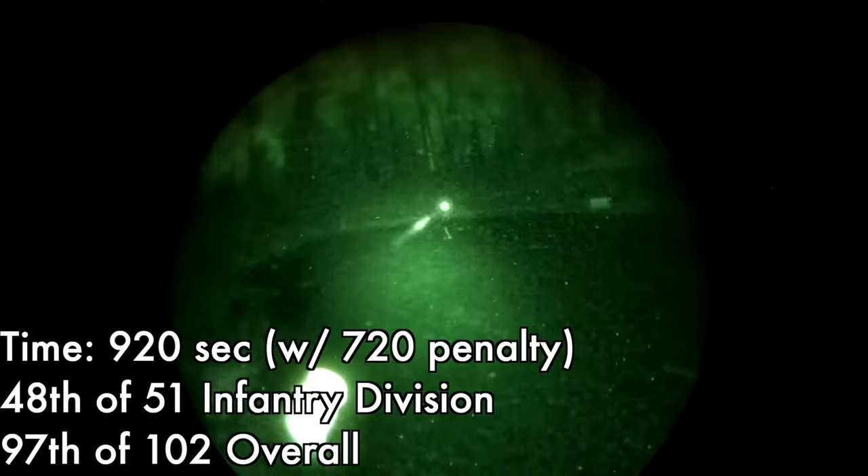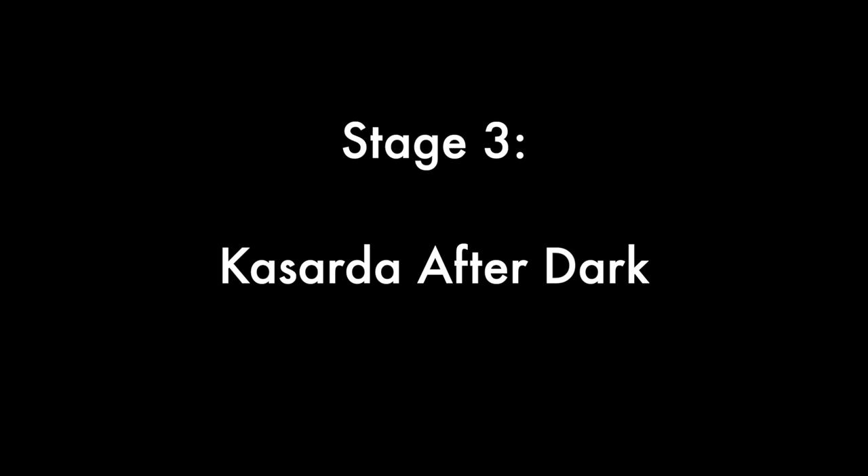I'm amazed I made any hits on this thing at all, but I did actually manage to make a couple. We have the same issues as the first stage, except ramped up a bit — it's quite dark. The Opsin does an amazing job of utilizing that limited flashlight light, better than my PVS-14s were able to do in this environment. But I had a hard time seeing the target and figuring out where the laser was on the target. I ended up 97th out of 102 places with 720 seconds of penalties.